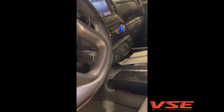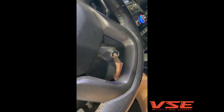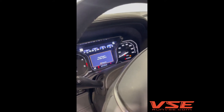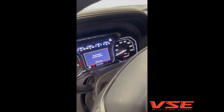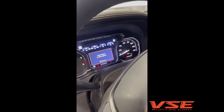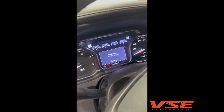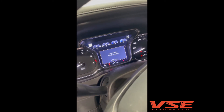Push and hold the start push button for greater than eight seconds until the dash lights up. This is an up-level dash — this is an AT4 — and I'll show you on our race truck over there what a down-level dash looks like. You cannot clear this on the dash; there's no reset button.